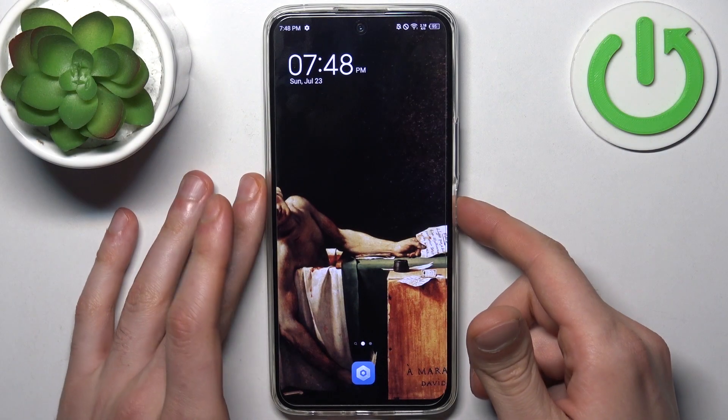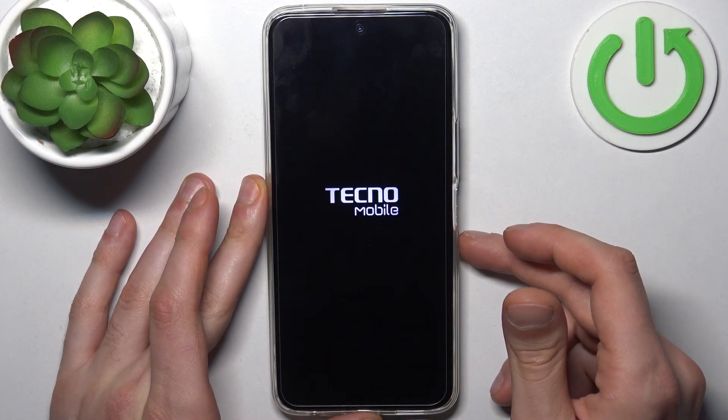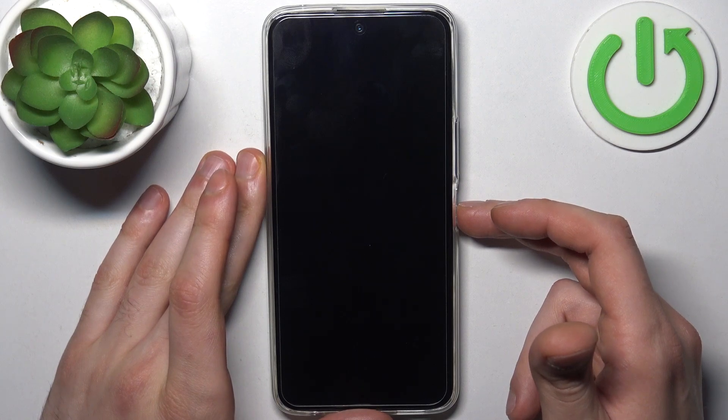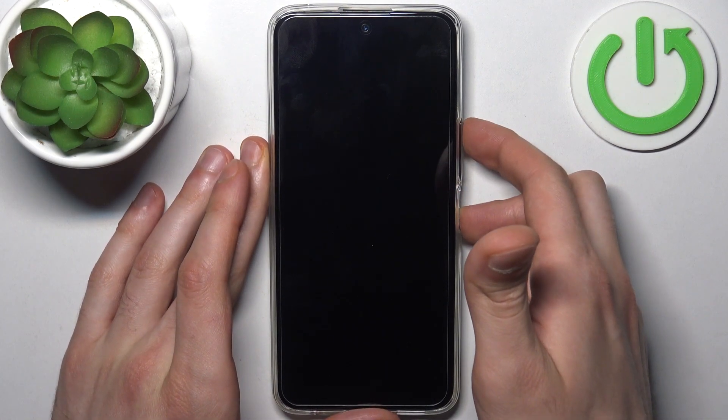To do this, firstly you have to turn your device off by holding down the power key, then slide power off, and after the device turns off completely, hold down the combination of keys: power key plus volume up at the same time.